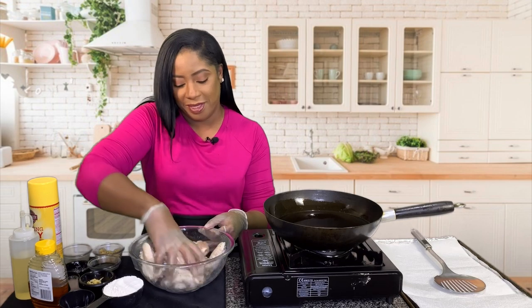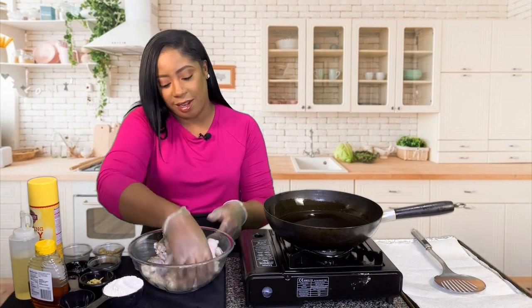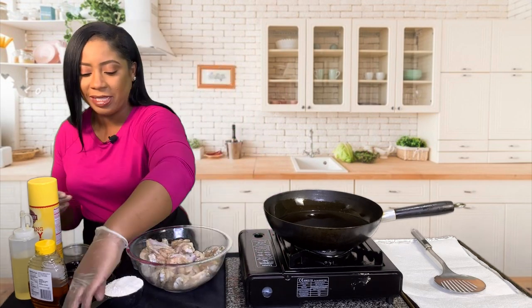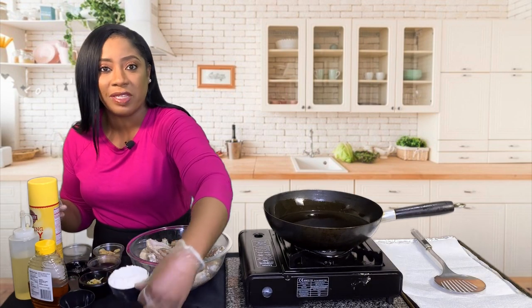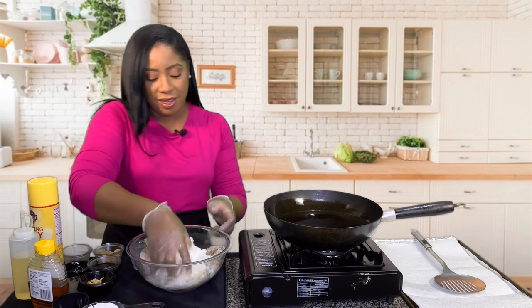Did you guys have to work today or are you just chilling, taking a day off? Or you're like, listen, I'm not working — I work from home, or I'm just chilling, enjoying life. Anyway, now that this is combined, we are going to add our all-purpose flour.